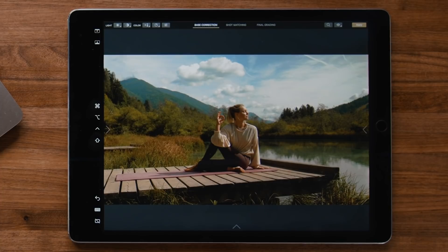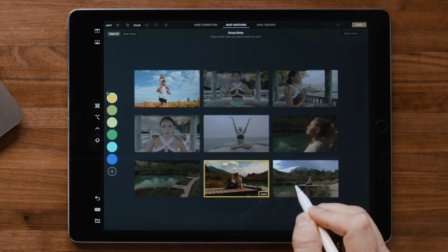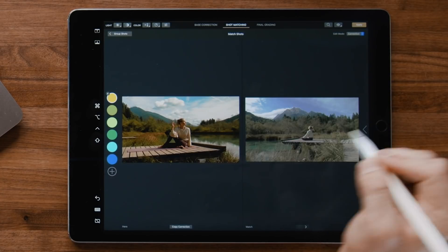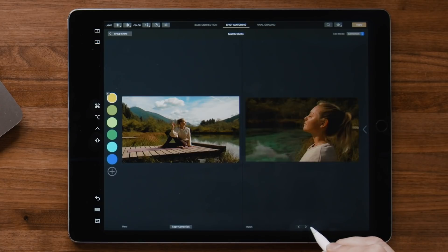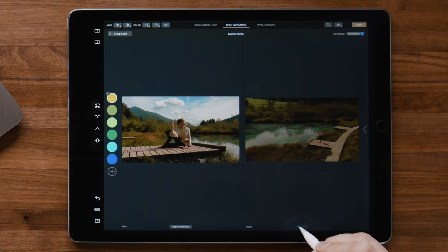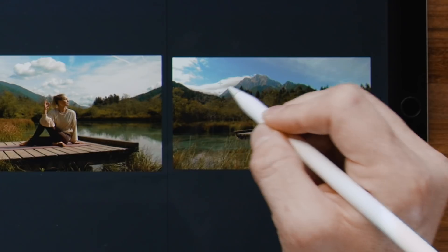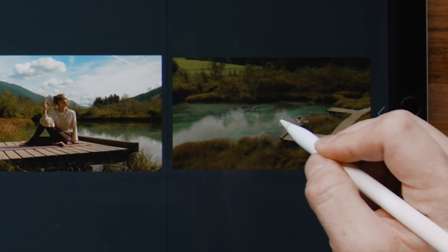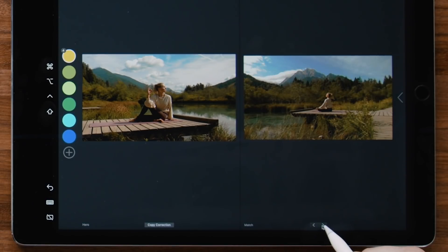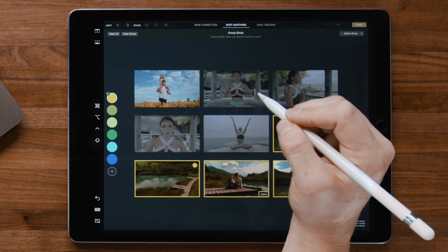After we've color corrected our hero shot, we can jump to the shot matching page and organize the footage into groups. Color coding the clips allows us to organize by scene, and then we can match the clips together by each group — this works really well on the iPad. Once grouped, we can tap 'Match Shots' then copy our base correction from our hero shot to the other shots in the group, saving us tons of time. We can then tap the arrows to cycle through the clips to verify that they match. If there are any mismatches — for instance this clip has blown-out highlights — we can just place a point on the clouds and drag down for a better match. This other shot is a little underexposed, so we'll just bring up the exposure. Looking through these one more time, I think we got it — we're done shot matching. If needed we can always go back to the group section to create new groups or modify existing ones.